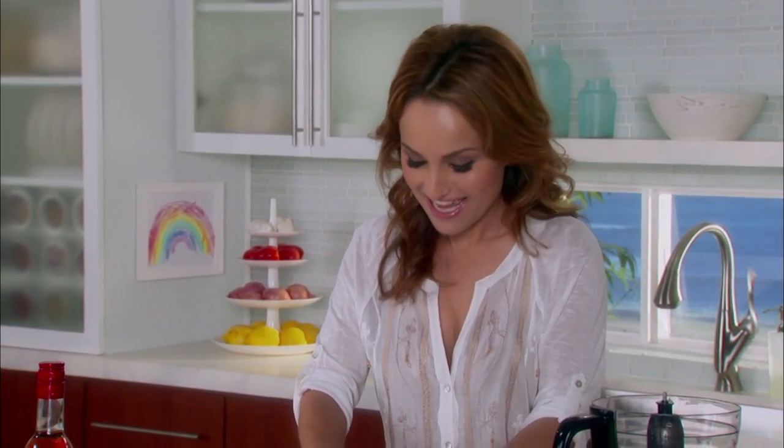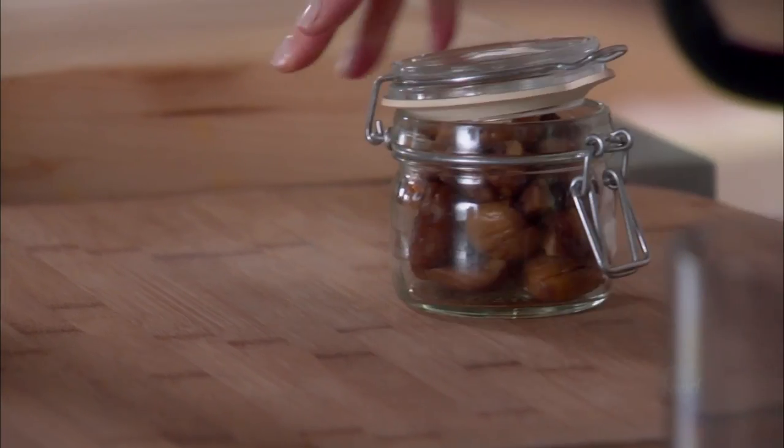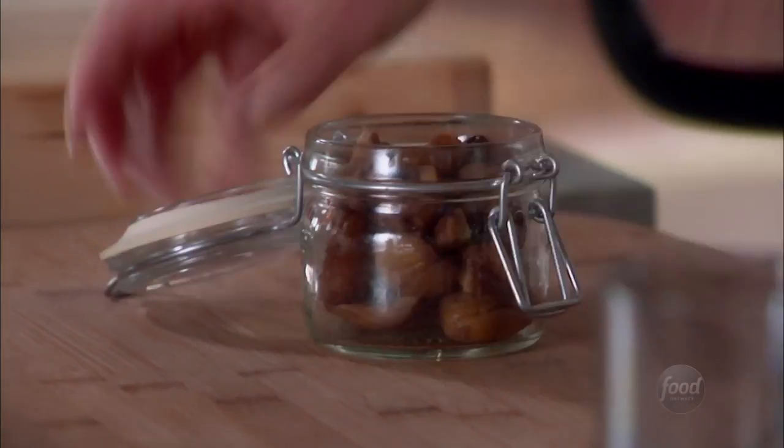I'm starting with my Christmas cookies first — my chocolate chestnut tortelli. These are cute little pillow cookies that are very popular in Italy at Christmas time.